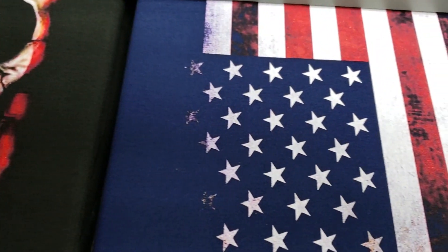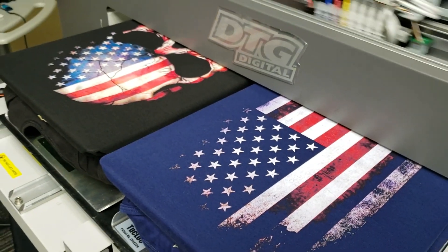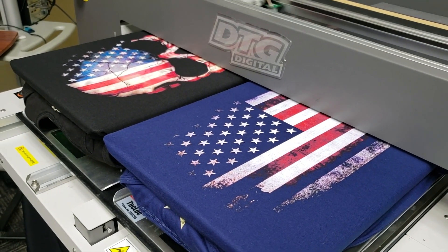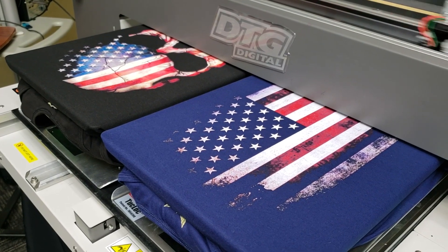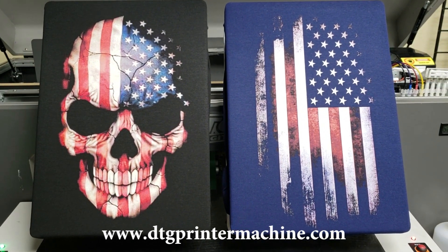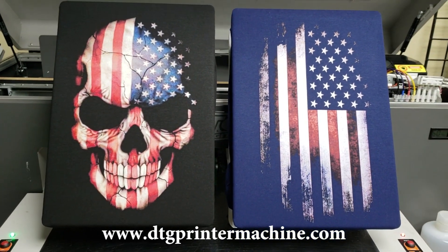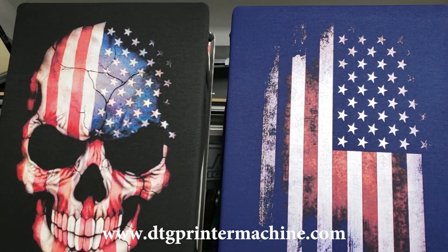Once again, almost done, and these are just going to be very cool. One other small thing about the DTG-M2 — if you haven't noticed yet, we're printing two different images on two different garments at the same time. Maybe 10 to 15 minutes worth of work to get this artwork downloaded, get the shirts all set up, pre-treated, and put on the printer.